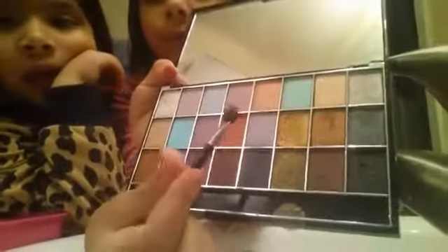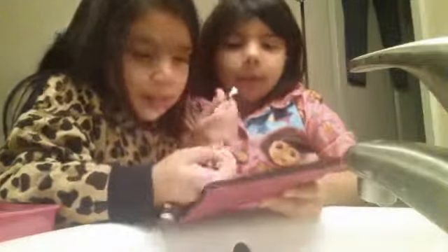So first we are going to start with this palette. It's a pink — I mean, it's a reddish. So we are going to use this one. We are just going to put this on the top lid. We are just going to put that on the lid, right there.